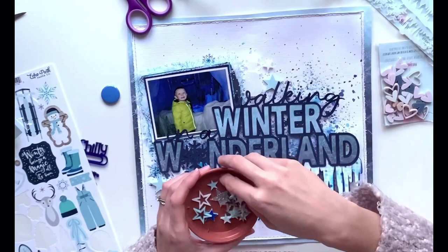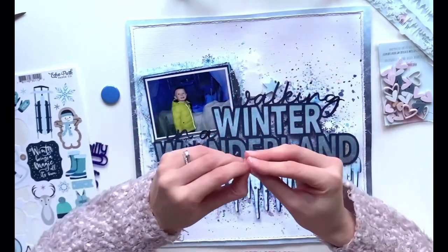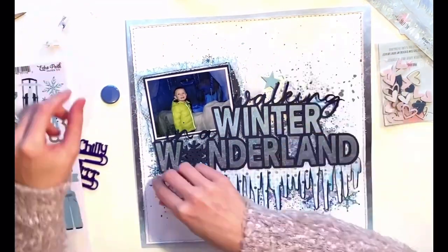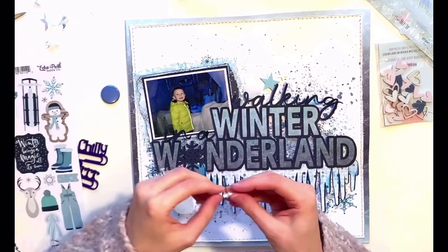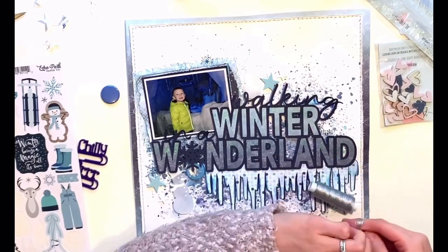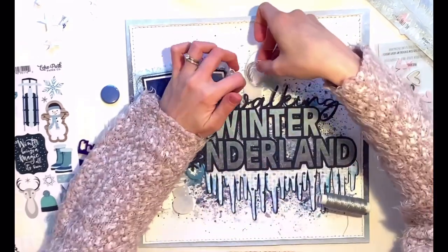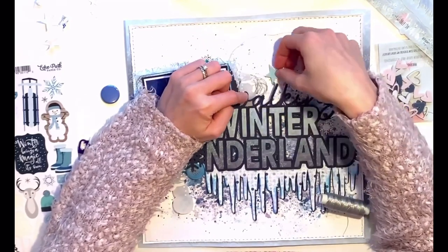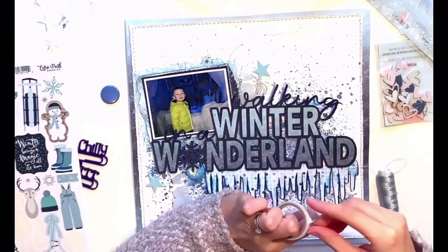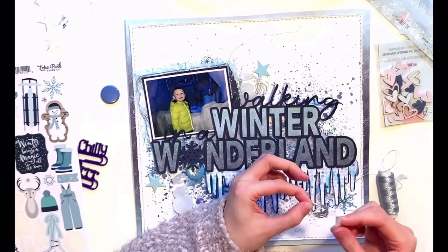Now for the fifth element off my recipe list: I'm adding some stars, again in the form of Bramble Fox mini perspectives. You get white stars, blue stars, and silver glittered stars. I add four in total — two down under the W by my snowman and two up at the top above the word 'Walking.' I'm also adding thread clusters: one up at the top behind my snowman and another behind my flare badge, adding more thread from the recipe.